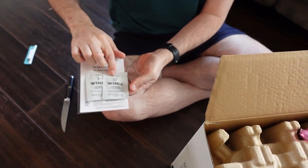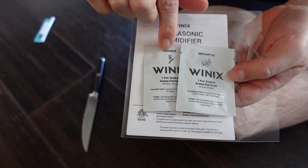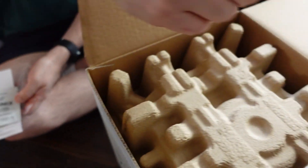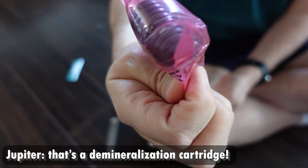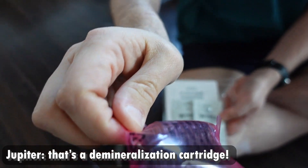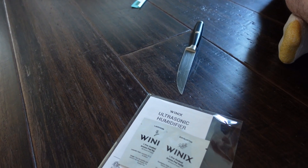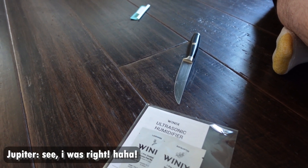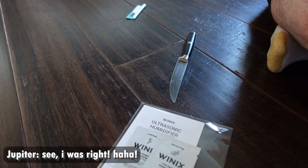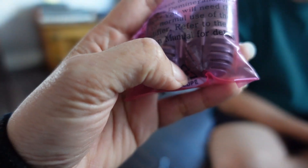So this is what it comes with — aroma pads in eucalyptus and lavender, that's kind of neat. And please do not throw away the mineralization cartridge, you will need this prior to normal use of the humidifier. Refer to the instruction manual for details.